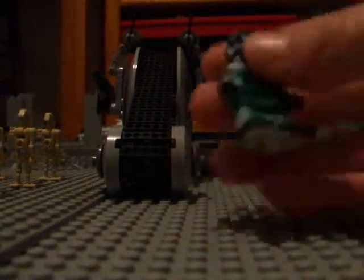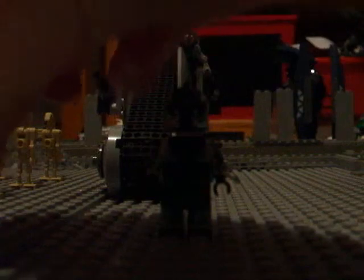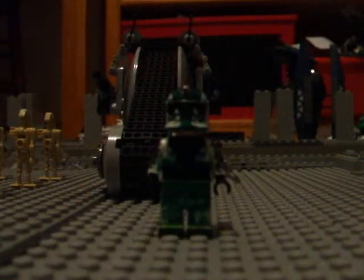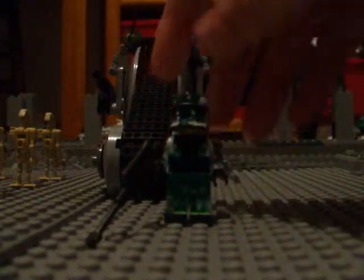Yeah guys, that's pretty much it. I just went over that really quickly because this is a last-minute entry. It ends tomorrow, so I want to make this short so I can upload it fast. That's the clone. I hope I win — it's probably one of my best customs ever.